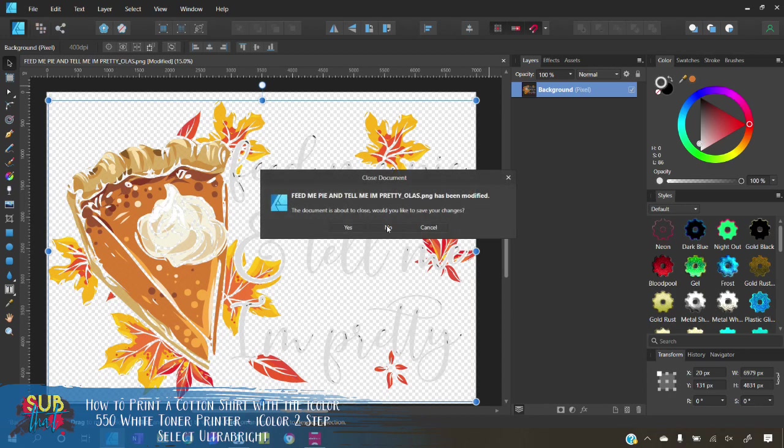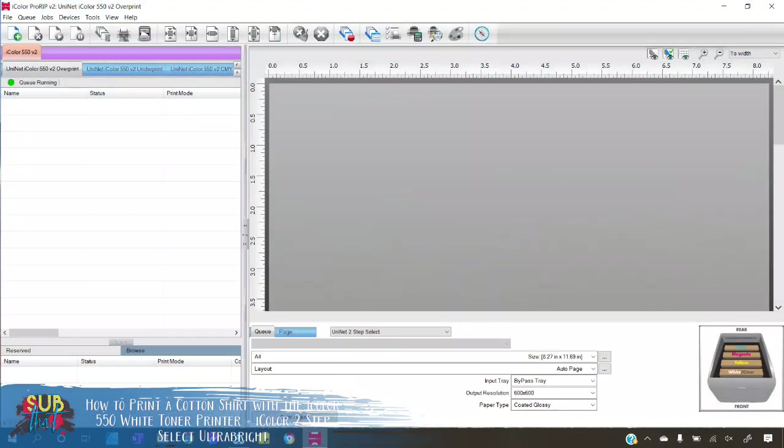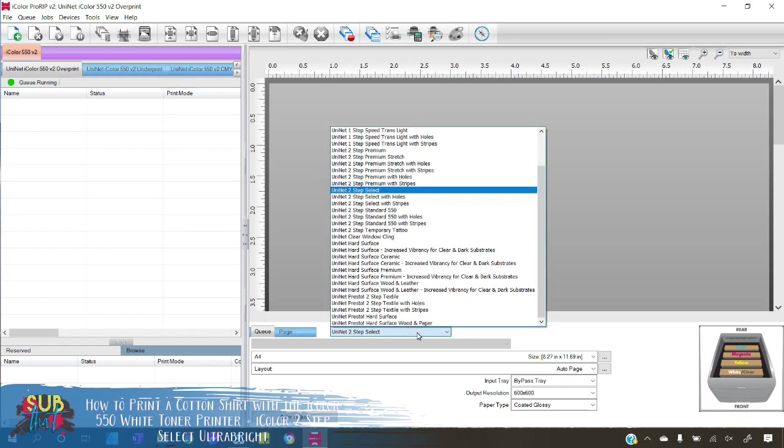Now let's open up our Pro RIP software. The very first step is to always select the queue you're going to be printing in — we're going to be using our overprint queue today. In the bottom corner it shows you how your toner cartridges should be laid out. Always make sure to double check this, especially if you've recently used your underprint or CMYK queue, because your toner cartridges might not be in the correct positions. I have printed transfers more than a few times where I didn't check this and ended up wasting costly media, so always check. Next, select your paper type from the dropdown menu — we're using Select Ultra Bright, so just choose the Select option.